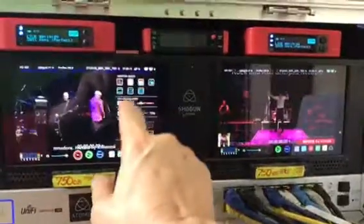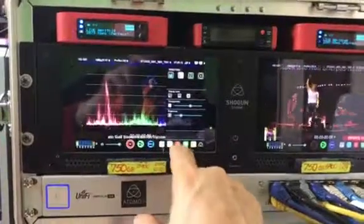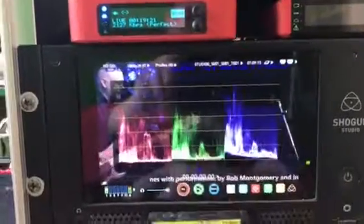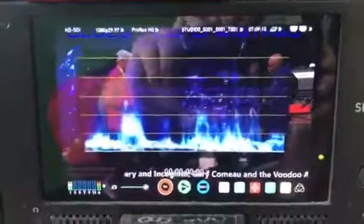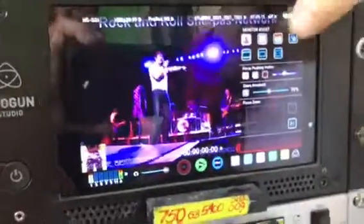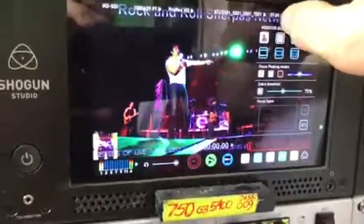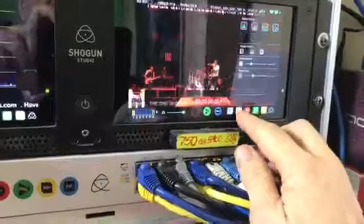If I go here and put on the scopes, I've just overlaid the scopes over the top so you can see where the blues, greens, and reds are. I can also set it for waveforms so I can see exposures live — that's why the Atomos are very, very cool. There's also focus peaking where everything in focus turns blue. Now I'll turn the focus peaking on — anything in blue is in focus. These are kind of cool things.